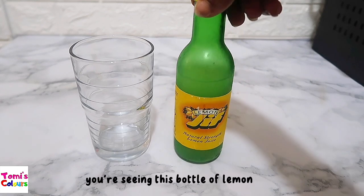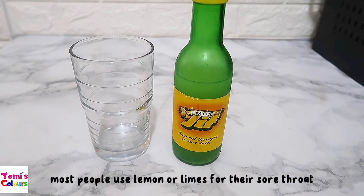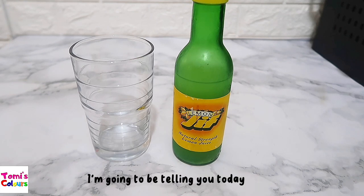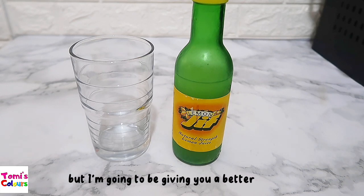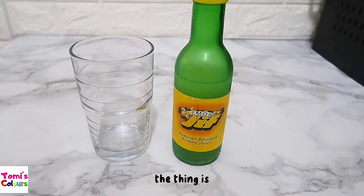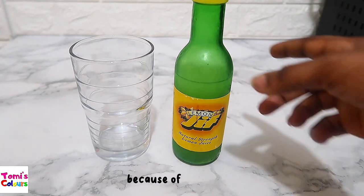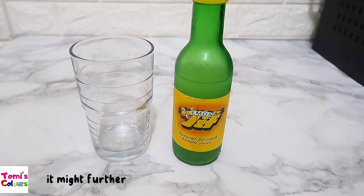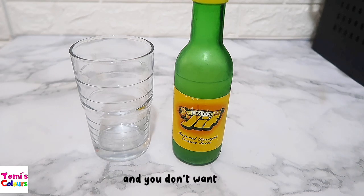You're seeing this bottle of lemon here. Most people use lemon or limes for their sore throat. I'm going to be telling you today not to. It might have worked for you in the past, I understand, but I'm going to be giving you a better remedy. If you use a lemon or a lime for your sore throat, because of the acidity, it might make it worse — it might further irritate your esophagus, your throat, the inner lining of your throat, and you don't want that.